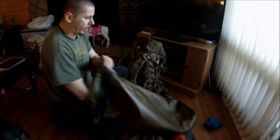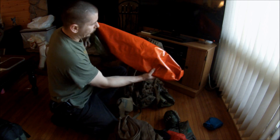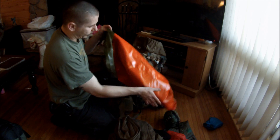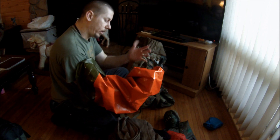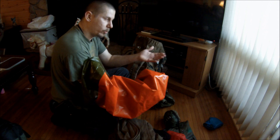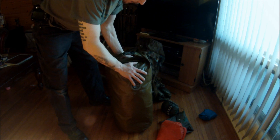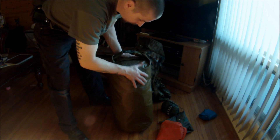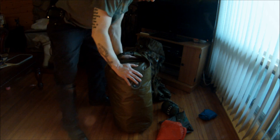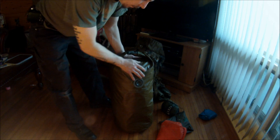If you've ever looked at these bags before or haven't — turn them inside out. They're orange on the inside for signaling for help. Most of you know my position on orange for signaling, but if you're hurt, you use what you got. You close these things just like a normal dry bag. Point is you can get the sleep system in and out — might be a little bit of a pain, but either way your gear stays dry.